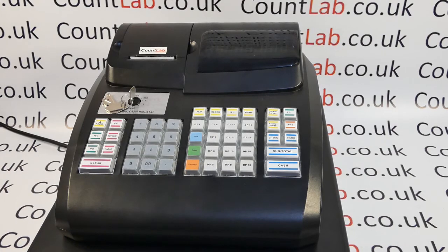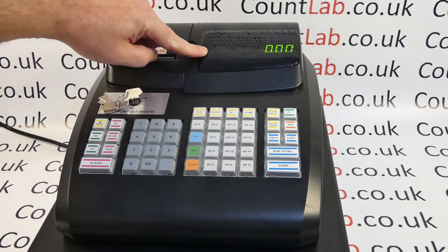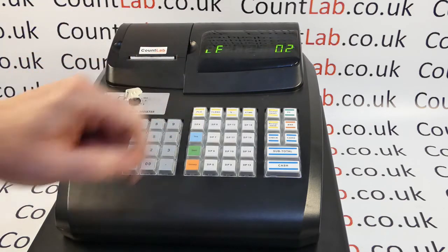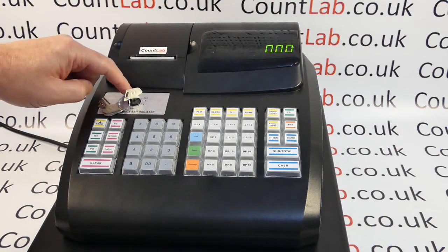The second reason that you may get an LE2 error is because the clerk has not been signed on. By default these machines don't use the clerk system, but if you've activated the clerk system and haven't signed a clerk on, you'll also get an LE2 error. Here you can see that the clerk has been signed off because the till has been moved to the lock position, and we have a dot indicator shown here which means the clerk system is active. If I try to put a sale through you'll see that I get an LE2 error.